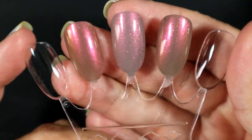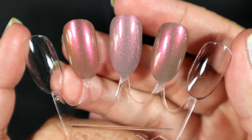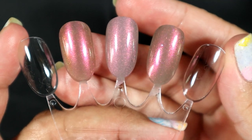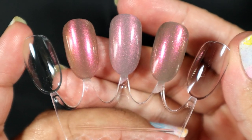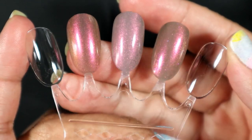I'm going to topcoat it because I just feel like polishes like this look better with topcoat. I cannot deny that I love topcoat on everything. I'm not a big fan of leaving nail polish without a topcoat.